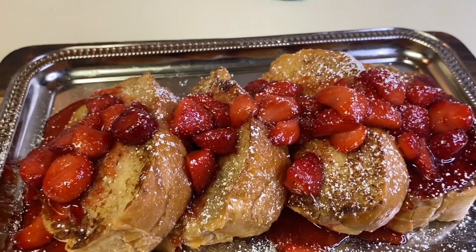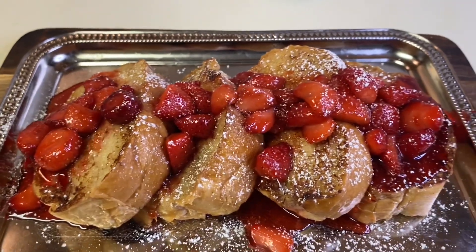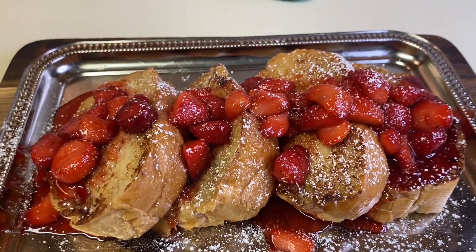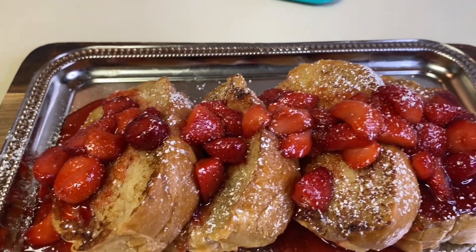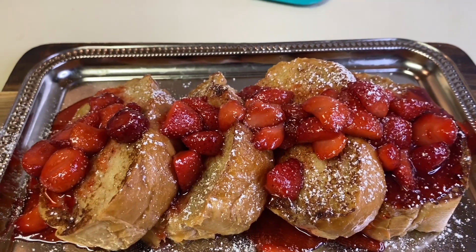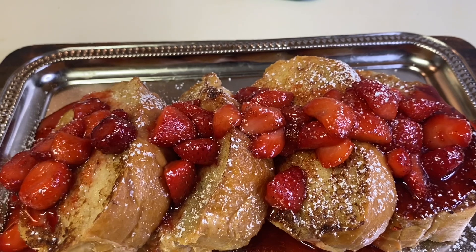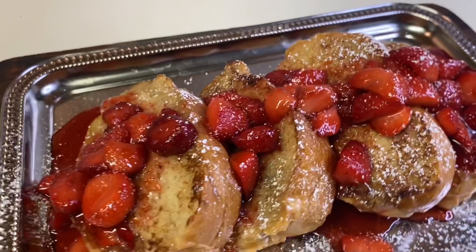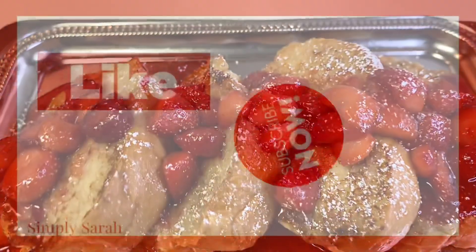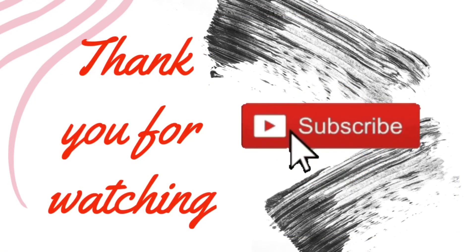Y'all try this recipe — I'm sure you're gonna enjoy it, I know I am. I could add a little whipped cream on there but today I'm not feeling the whipped cream, so I'm just gonna eat it the way it is. Thank you all for tuning in — come back if you're new to the channel to get some more refreshing recipes. Bye now!